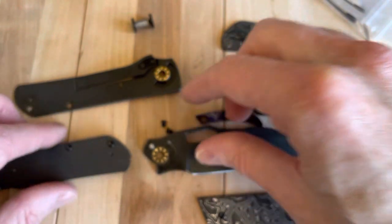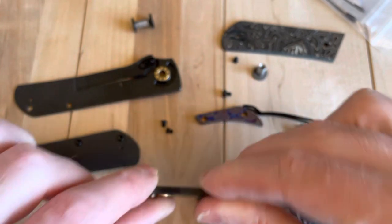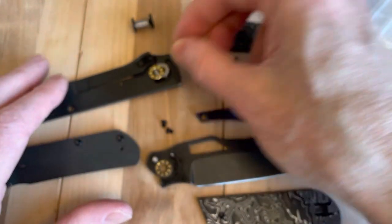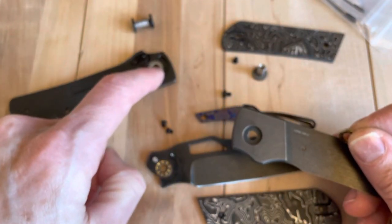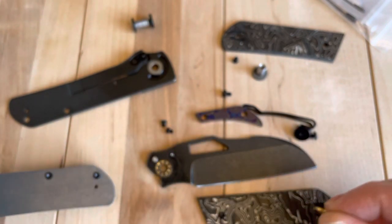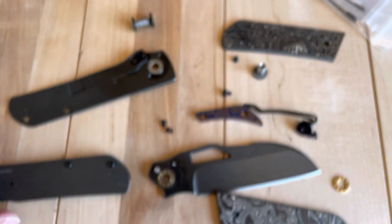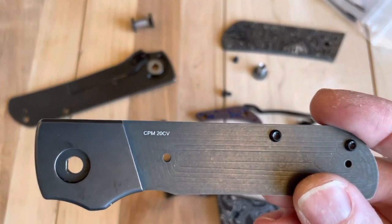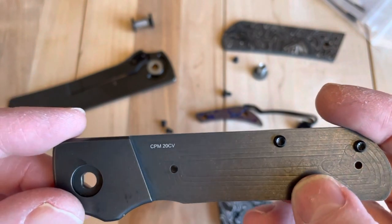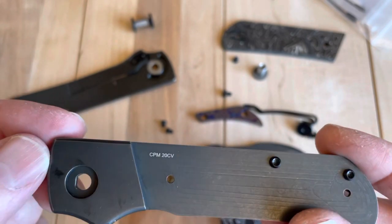So it has like a washer and a bearing. That's really neat — because it doesn't say anywhere on the knife, you can see the part number again here: CPM 20CV. Interesting for it to be here instead of on the blade — that's an interesting design choice.